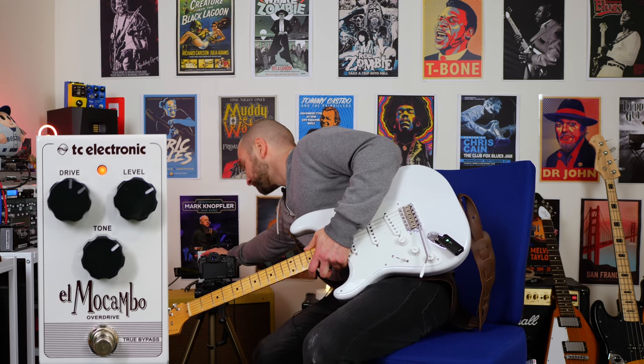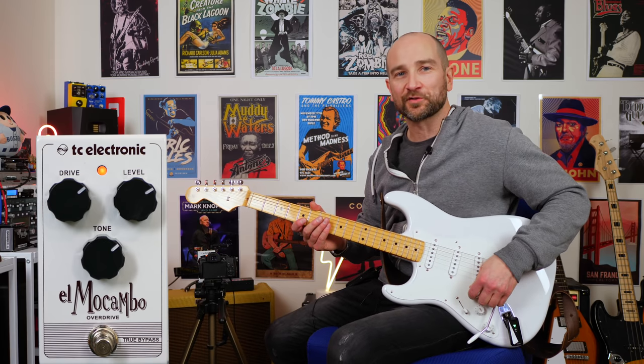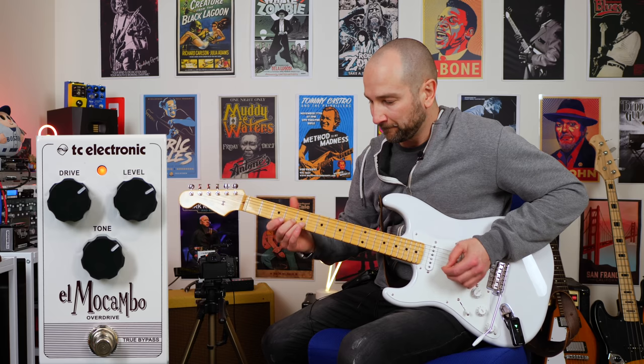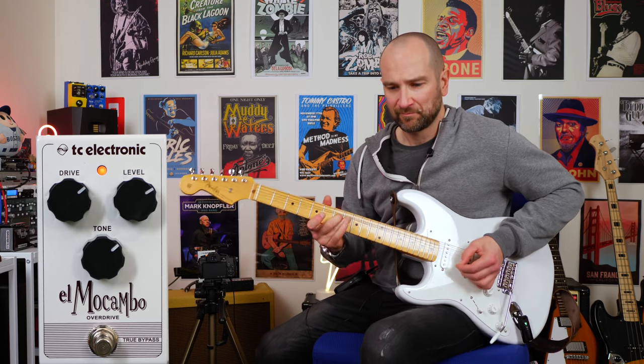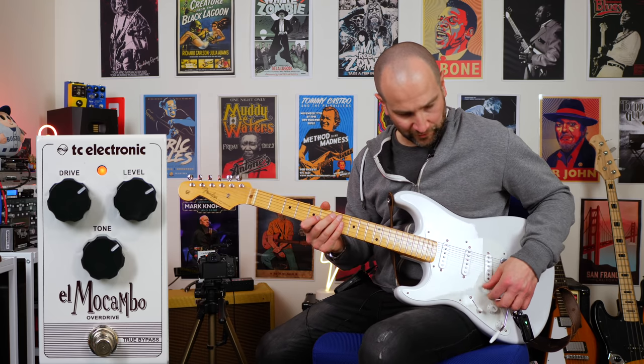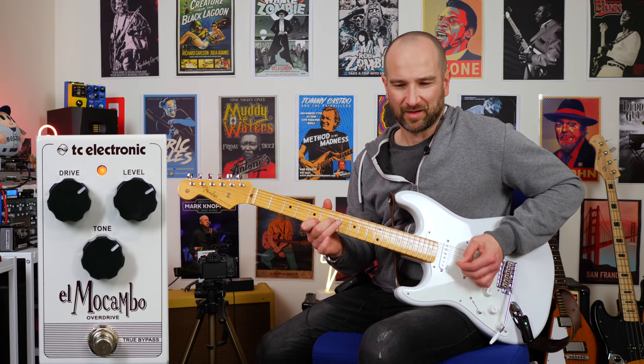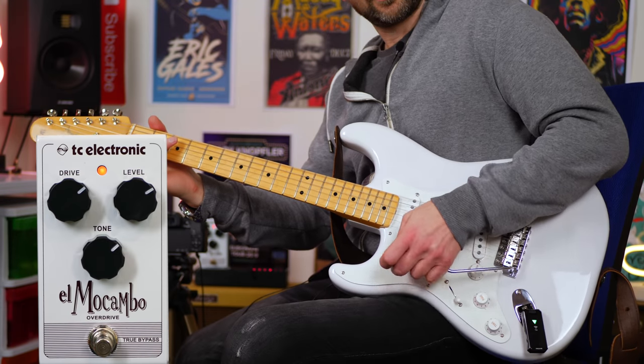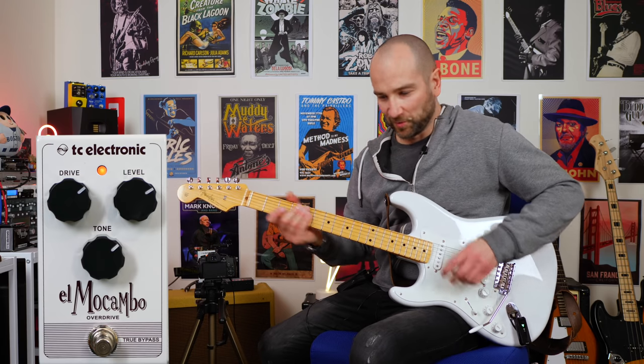Let's crank up the gain, but we're going to start with the volume control down and see how dynamic it is — still bridge pickup — a little more, and all the way up.